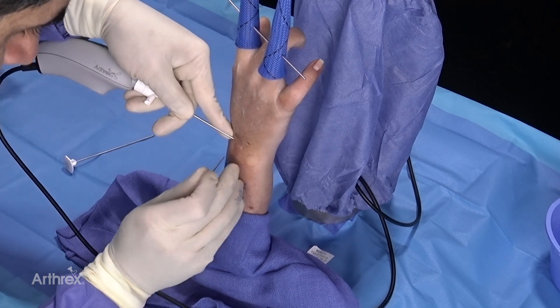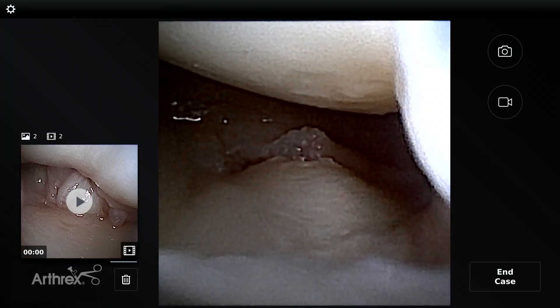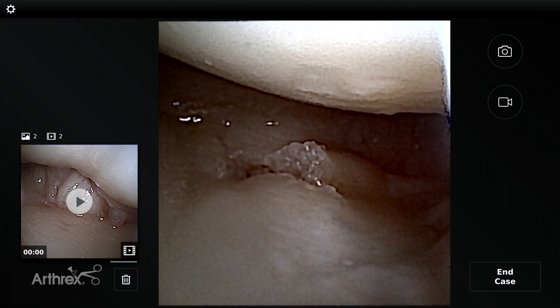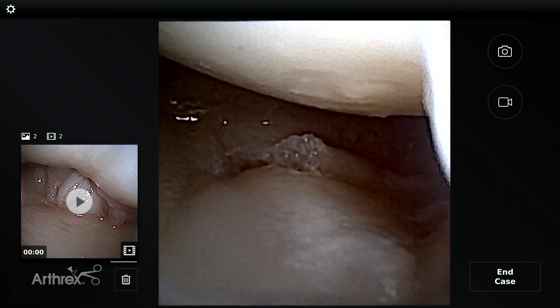Remember we had a radial tear, and now what I've done is I've taken a needle — and you can see I'm underneath the TFCC. The nanoscope has given us the ability to get into a very tight spot with extreme accuracy, knowing that I'm underneath the TFCC. You can see the needle is now marking my portal for the DRUJ.